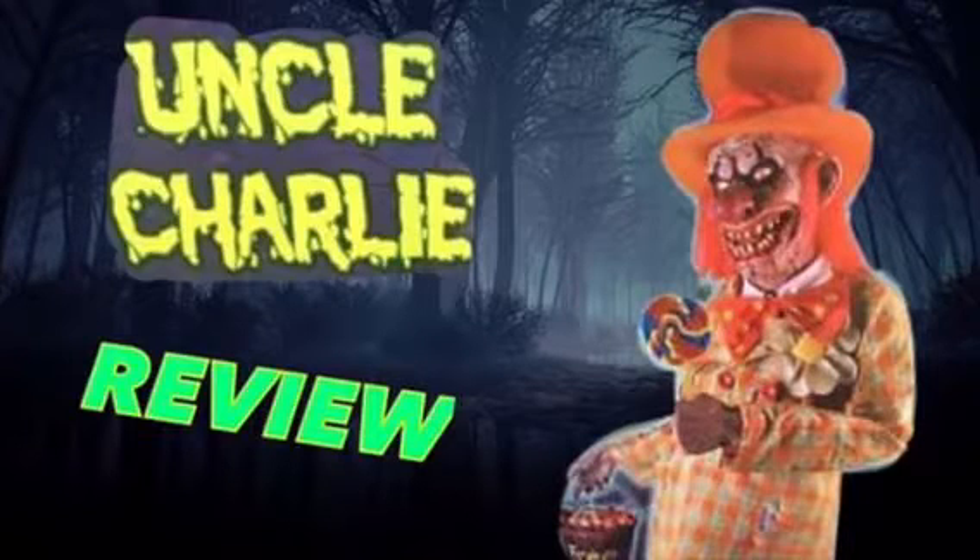Hello guys, Ace and Laquan here, and today I'm going to review Uncle Charlie before I put him away, so let's go.